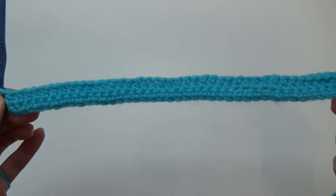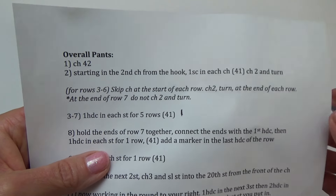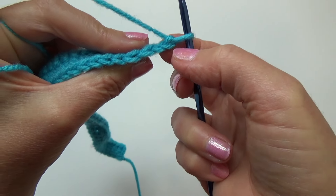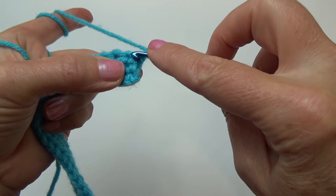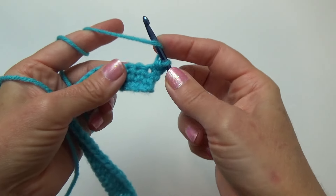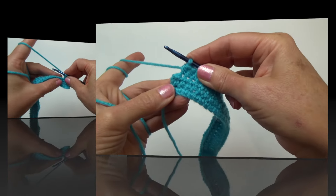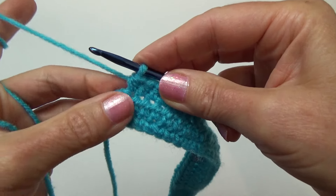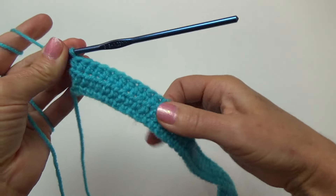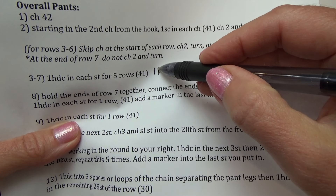That completes row three. Every time you finish a row, put a little notch on your pattern to keep track — when you have five notches you know you're done that section. Chain two and turn, starting in the third V from the hook for row four. I'll skip ahead to show what the end looks like — just make sure you're working that last stitch. That was the end of row four — put a little notch beside your pattern. Once you have five completed rows, pause the video and we'll meet back here.